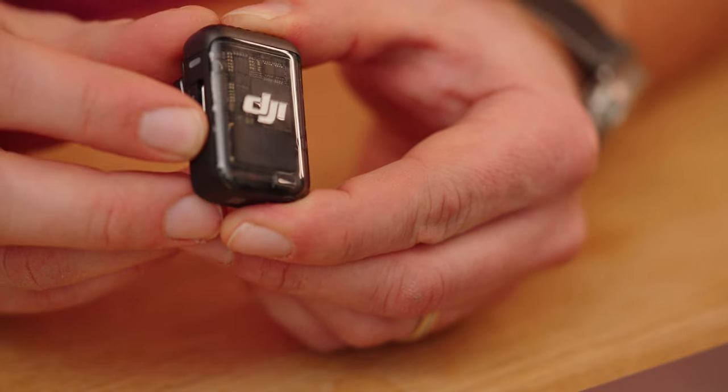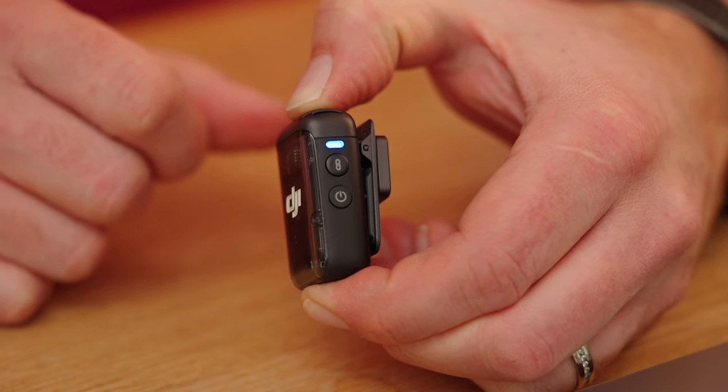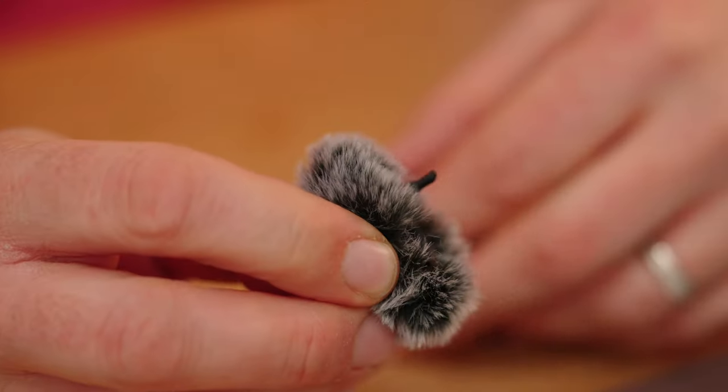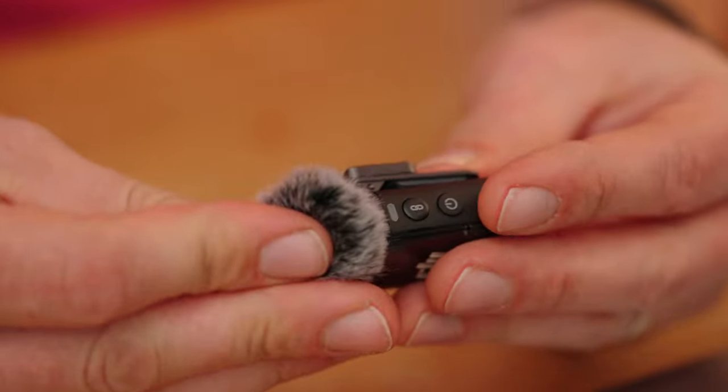To switch between connecting to the DJI Mic 2 receiver or a Bluetooth device, press and hold the record button for three seconds. Now let's look at how to put the wind muff on the transmitter. The little knob on the back goes into the 3.5mm jack and you press it in — it's really well attached. That 3.5mm jack is also used if you'd like to connect an external lavalier microphone to the system.